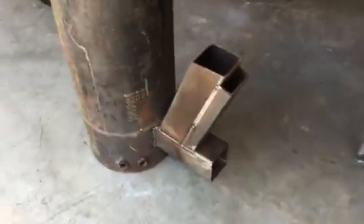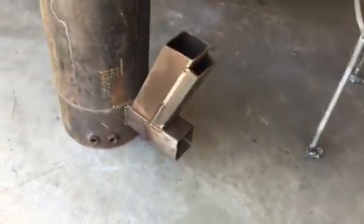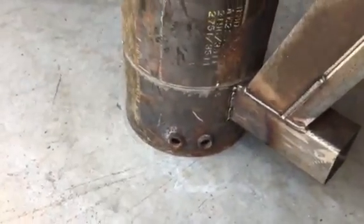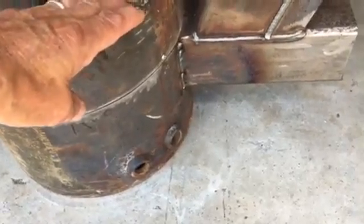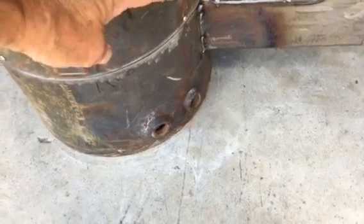I'm going to make some doors yet for the feeder tubes so I can regulate the air intake. Those holes down there are where I'm going to fill the cavity with vermiculite — it's going to be that much in it. I'll just lay the stove on its side, use a funnel, fill it full of vermiculite, and put plugs in it.